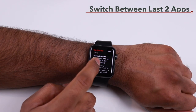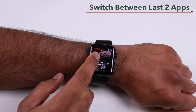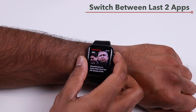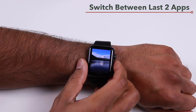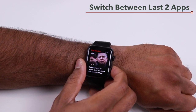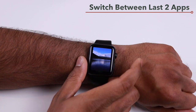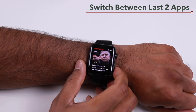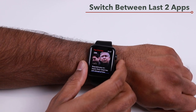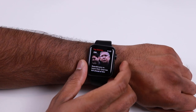To quickly switch between your last two apps, just double press the digital crown and it will take you to your previous app. This is a very handy tip — double pressing the digital crown switches between the last two used apps on your Apple Watch.